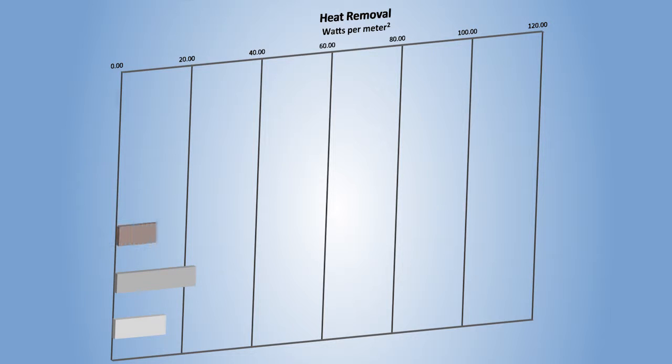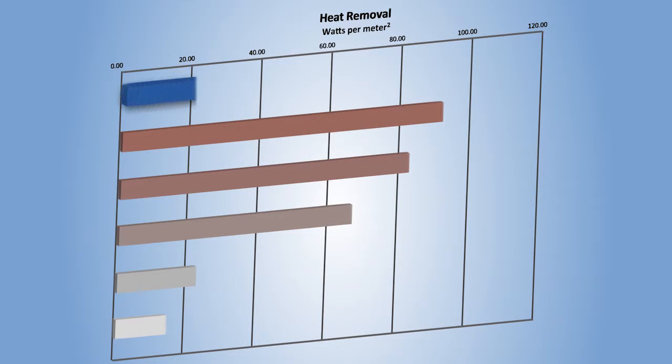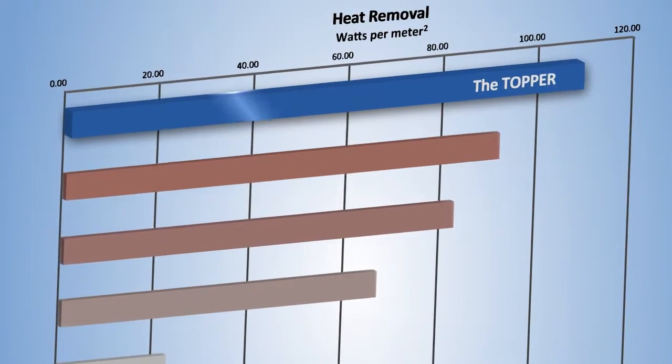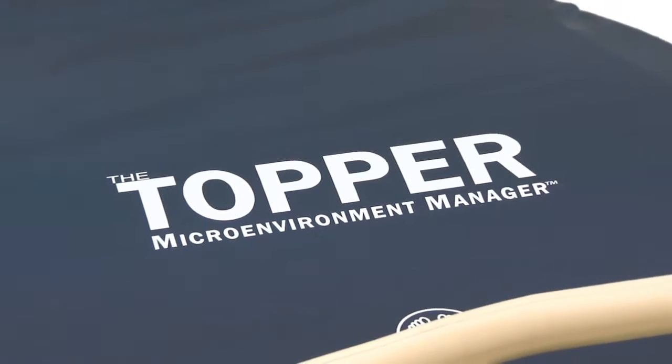And due to evaporative cooling, this superior moisture removal also gives the Topper superior capacity for heat reduction, a key to offsetting the elevated tissue metabolism known to increase pressure ulcer risk.